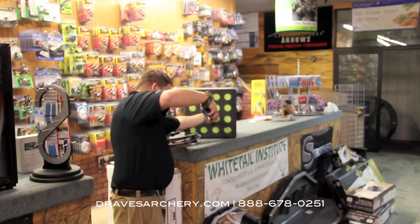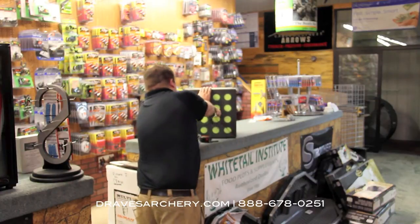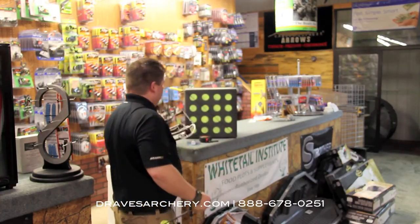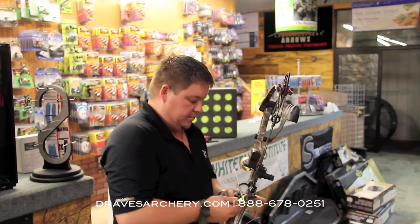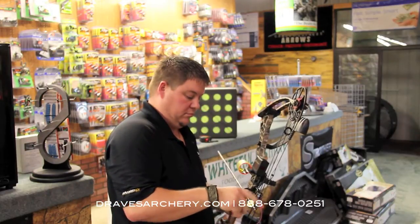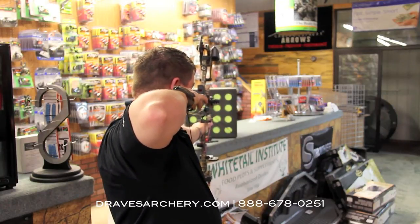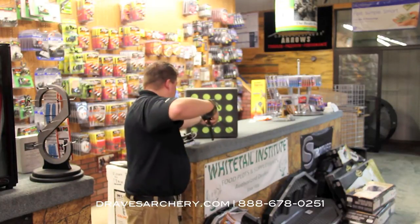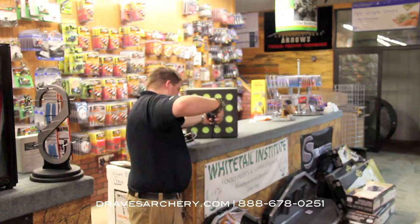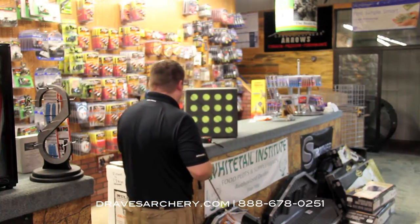To the end of my nock I've got 19 and three quarters. I'll shoot it again. I'm at 20 and a quarter there, so I'm within a half inch of those two arrows being exactly the same.